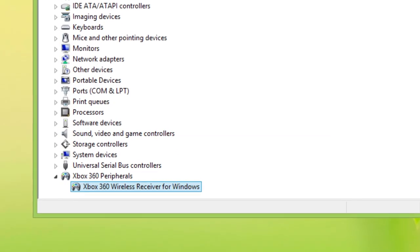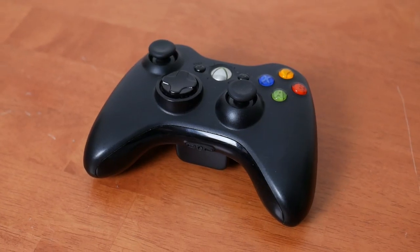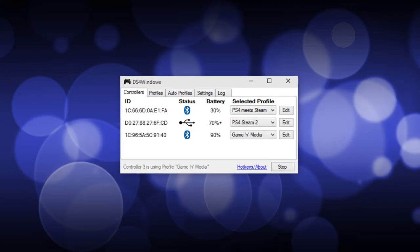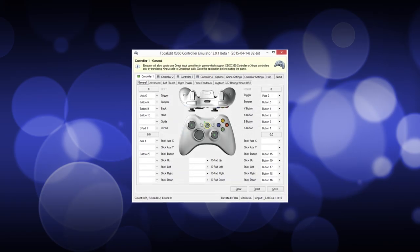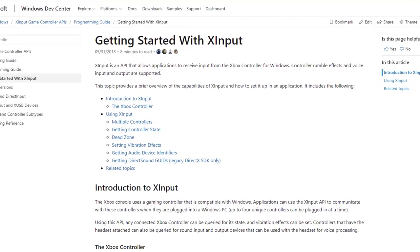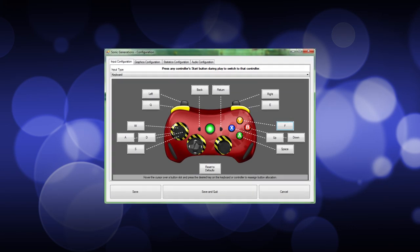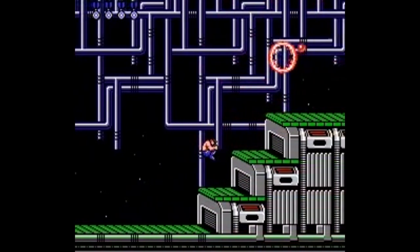I use the Xbox 360 controller a lot, despite not actually playing much Xbox 360. Thanks to heavy integration from Microsoft in Windows, the 360 controller has actually become the gold standard of controllers on the PC. So much so that many gamepads today are more or less emulated through its accompanying API, XInput. As a result, it's become my go-to gamepad for playing PC games, but also a plethora of other games through emulation.